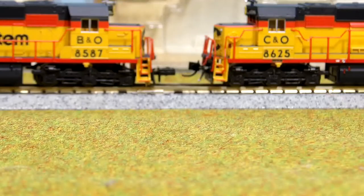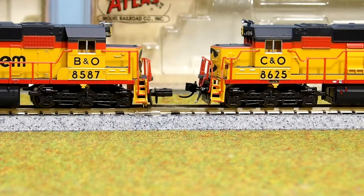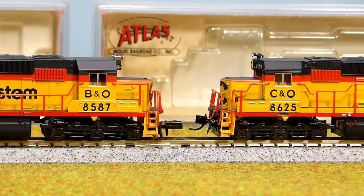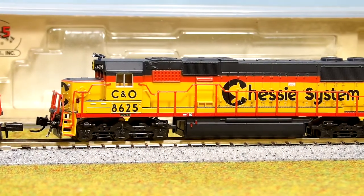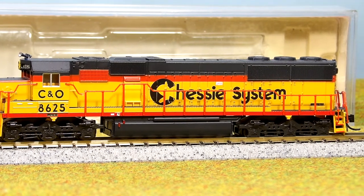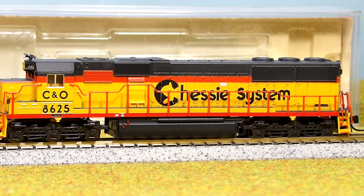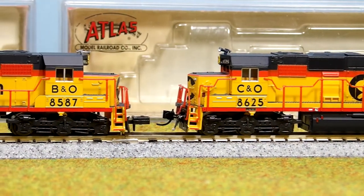Let me zoom in on them for you so you can get a little view. These are pretty nicely detailed. I'm going to have to go back in and fix the handrails and a few other things, and the couplers, and make sure they match up. This one I ran, but the other one I have not run — it's just straight out of the box, so it needs different couplers.